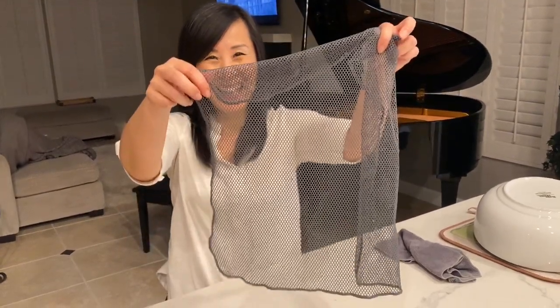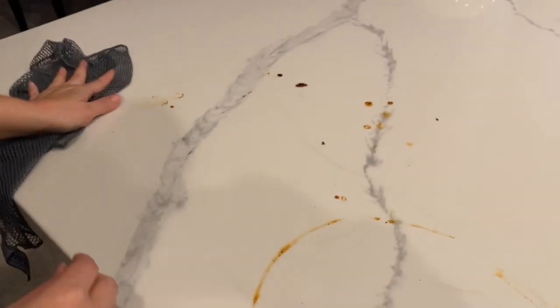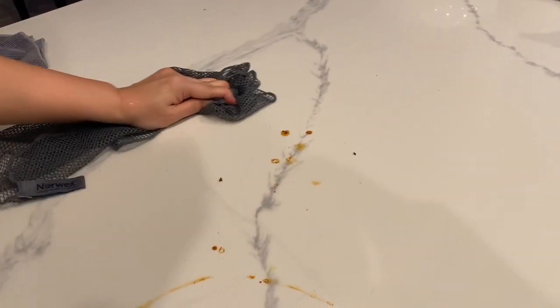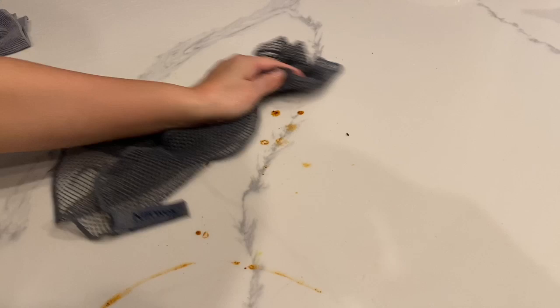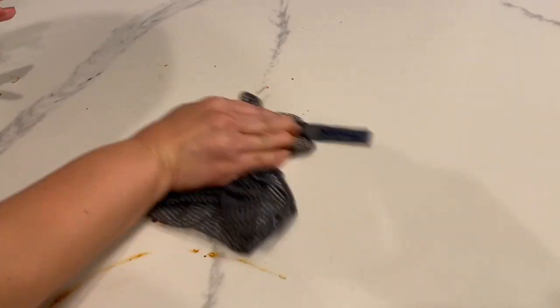Hey guys, it's not Amanda, but we just had a party and somebody left chili with a chili lid here. Amanda is going to show you how using the dishcloth will save your microfiber cloth, because you get to do all the dirty work with the dishcloth and all you need is water and a little elbow grease.